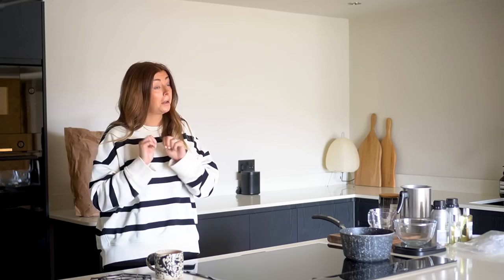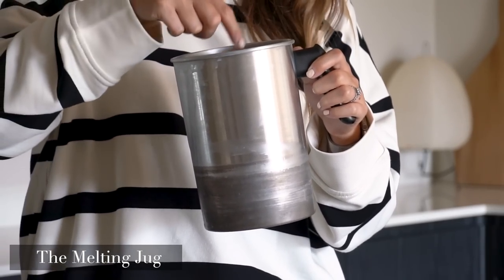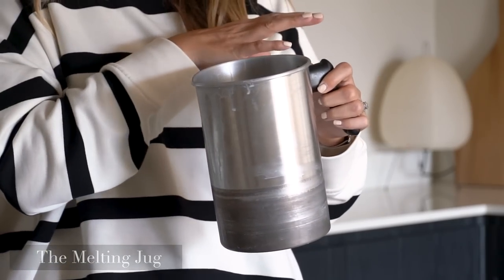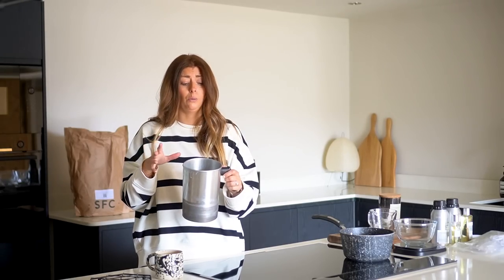I spent so much money on scented candles over the years I thought I would give this a go, and we now live in the countryside so I am a regular little Martha Stewart — minus the jail time. First things first, I'll go through some of the equipment I use to make my scented candles. The first and most important is the melting jug and pouring jug — this is where you melt your wax, add your fragrance oils, and then pour it into your container.